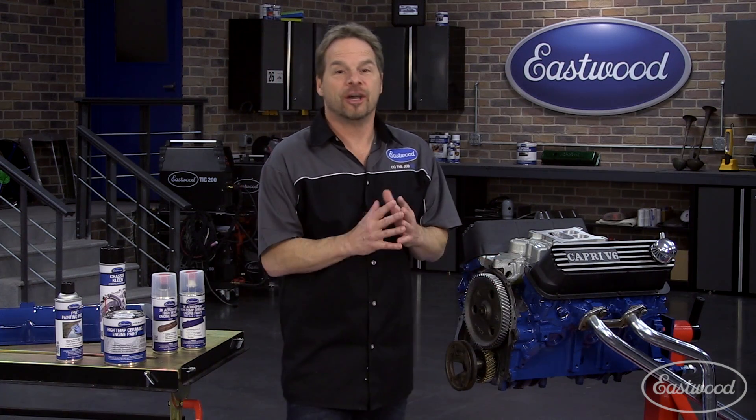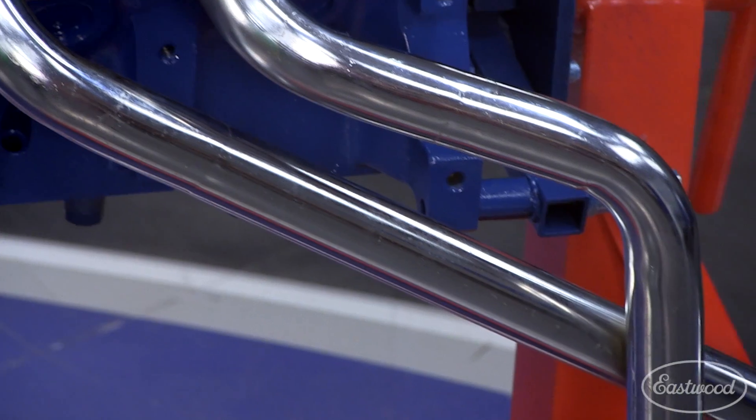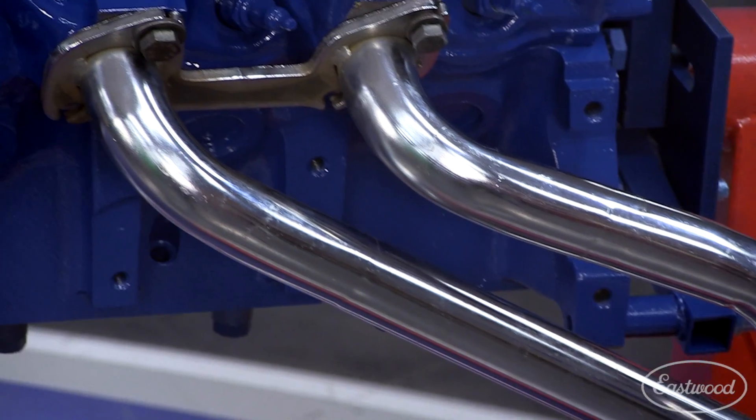Now engine paint is not header paint, but if you want to take care of your headers and coat them, Eastwood has products specifically for that, that are designed to withstand those extreme temperatures.